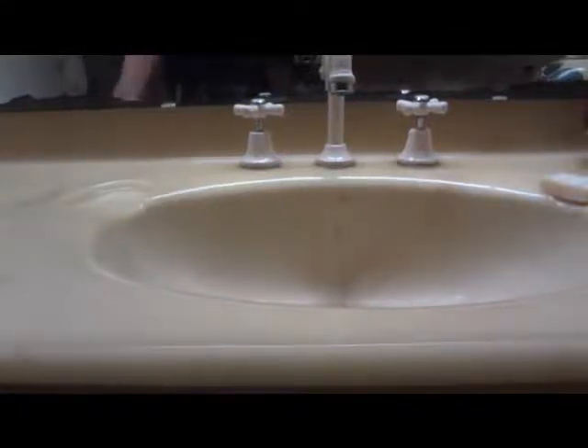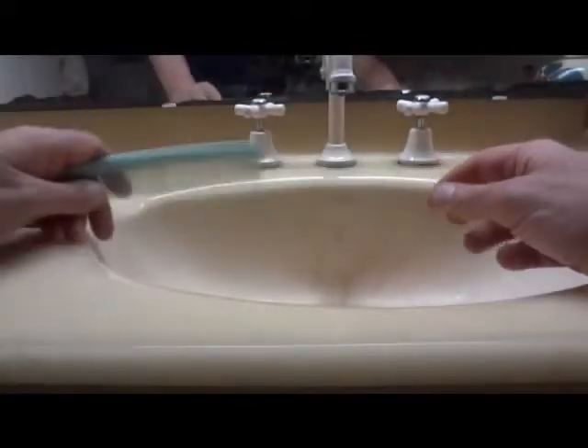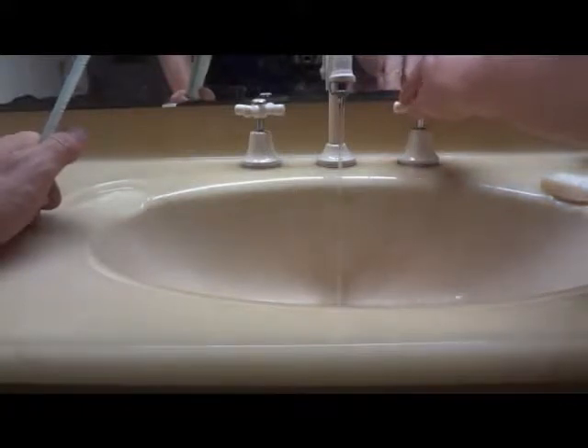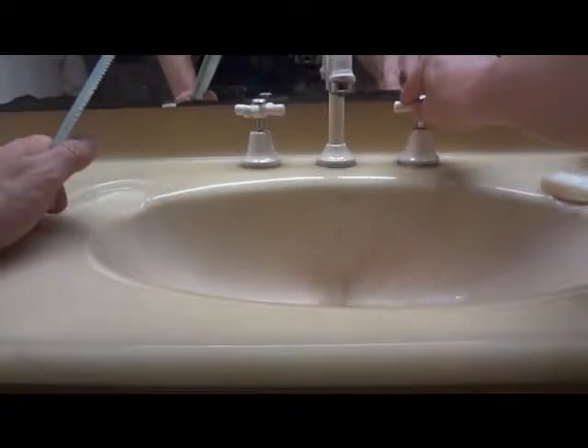Today I'm going to show you a fun little experiment to do with a comb and some running water. What we want to do is turn the water on and get it to run on the lowest or slowest amount possible.